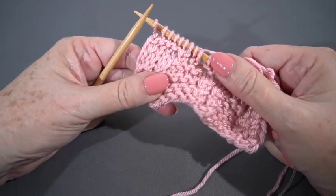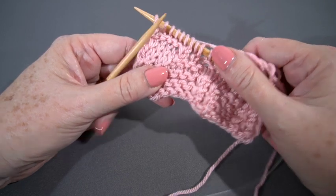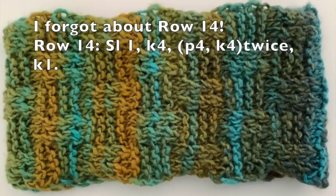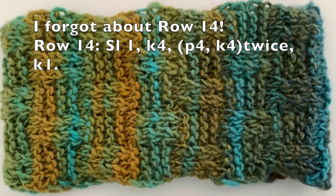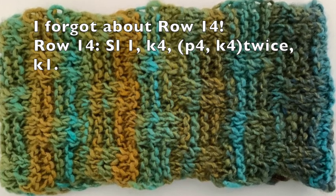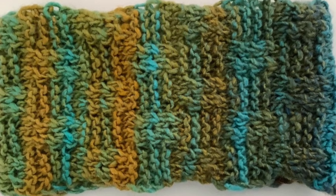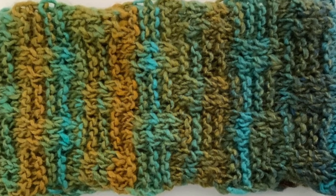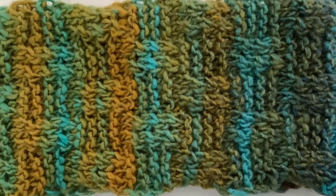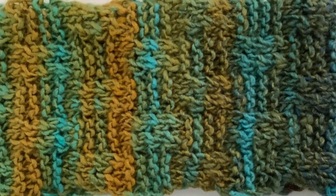Then we're going to work rows eight and nine twice, and row eight one more time. For row 15, we're going to just slip one and knit across. For row 16, we're going to repeat row two. And then we're going to repeat rows one through 16 for the pattern. I'm going to put a few more inches on this so you can get a closer look at the stitch pattern — meet me right back here.